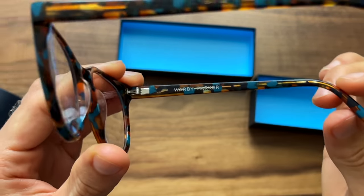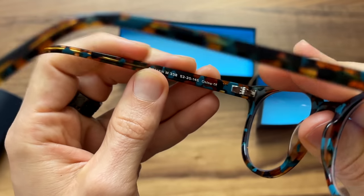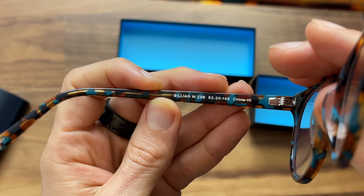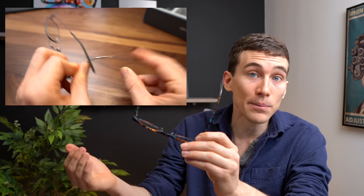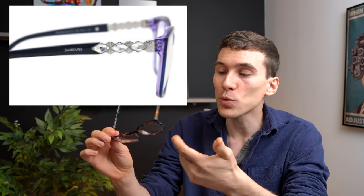They do have the Warby Parker branding stamped on the inside, along with where they were manufactured. But when you are only paying about $100 US dollars for glasses frames, you are missing out on some features that you get with more expensive ones — things like titanium and memory metals, things that make them harder to break, as well as handset jewels and other cool things like that.